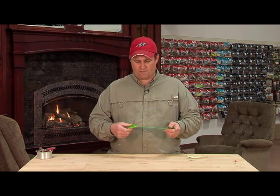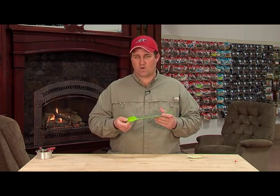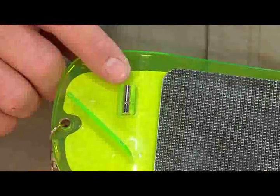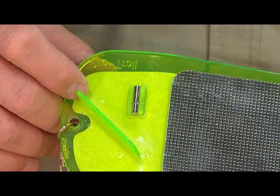Alright folks, let me show you the rigging that we're using today to catch these big Chinook salmon. First off, what we've got here is a ProTroll 11-inch flasher with agitator and e-chip. Now the significance of the agitator is something that's new in the flasher industry.